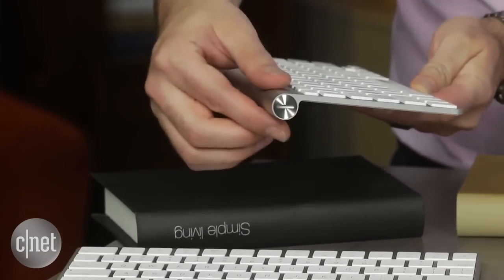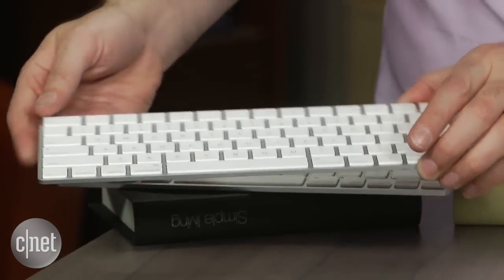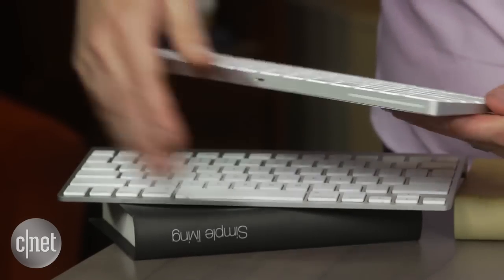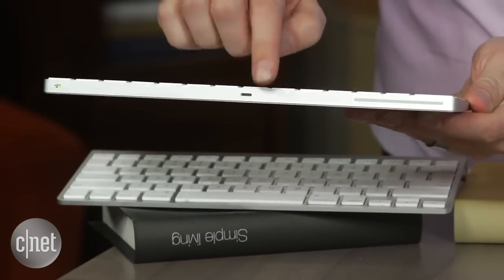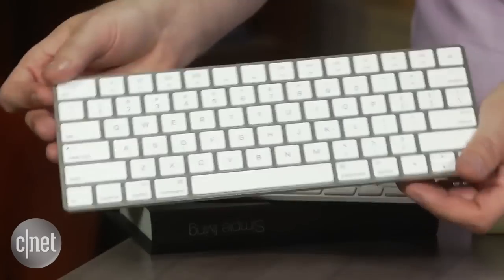The keyboard used to have this big thing right here where you had to slip in your batteries. Now the new keyboard is flat with a little bit of a wedge shape. The key faces are actually slightly larger, and Apple says it's about 13% smaller in terms of the desktop footprint.